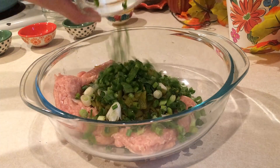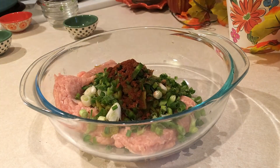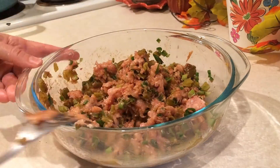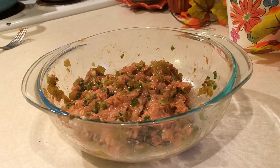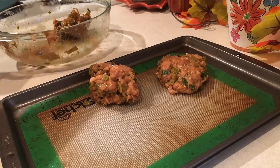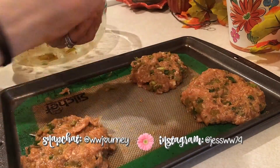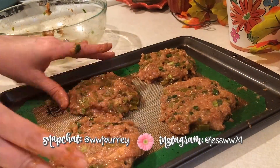The first thing you want to do is combine all your ingredients into a bowl. I use a fork to start mixing so as to not over-mix the meat, which can cause it to be a little dense. Once you have it all mixed together, form four patties and put them on a baking sheet. I was a little nervous because the mixture was very wet, but believe me it works, so don't be discouraged.